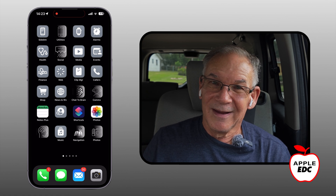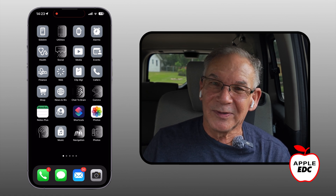Siri doesn't work while I'm recording. All right, we tried. See you on the next one. Thanks again. Bye.